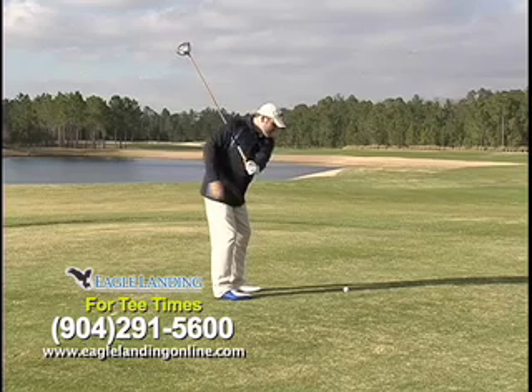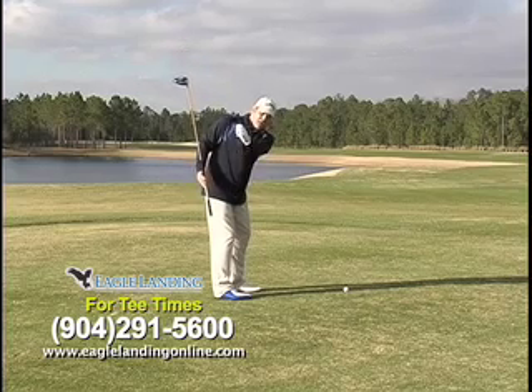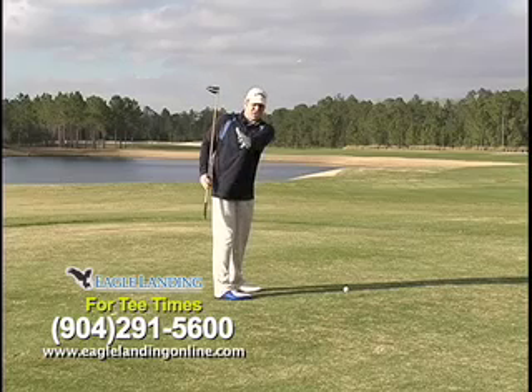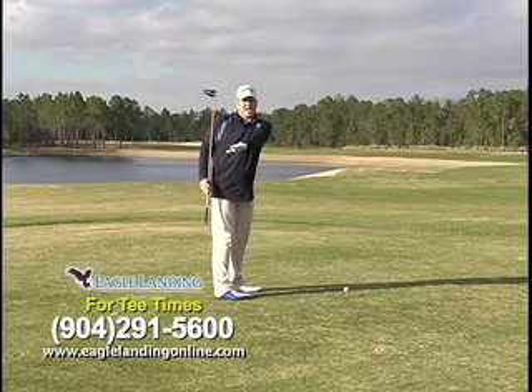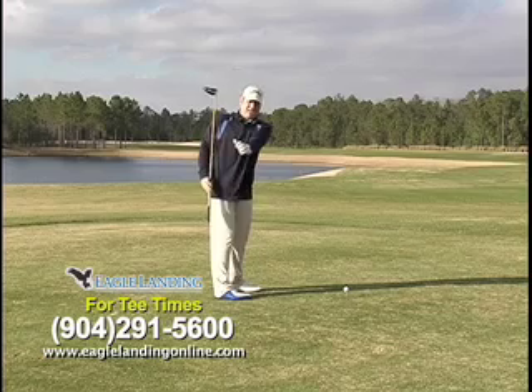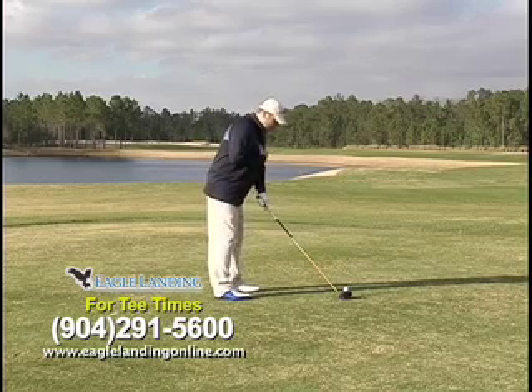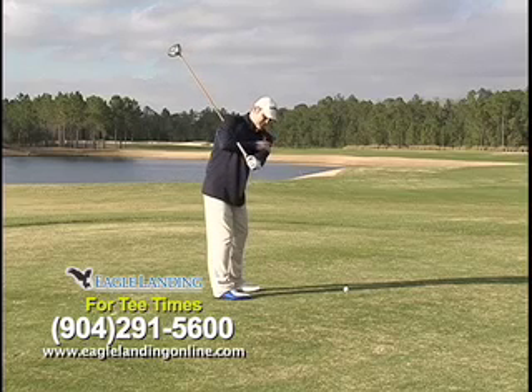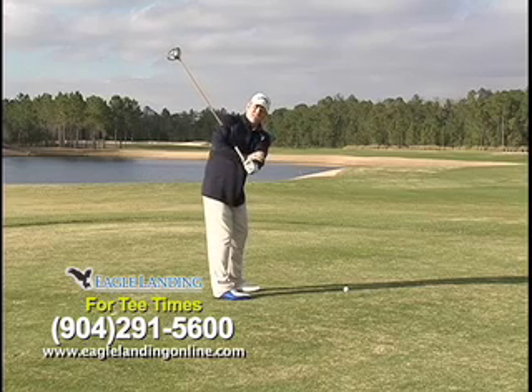Now as we take the club back, you can see I'm going to go into what I call a handshake position. It's basically as if you're standing here and somebody's standing behind you — you're going to shake their hand. Notice I don't have my hand down, I don't have it up, just a handshake position. So that's my first position in the golf swing: keep my chin, handshake position. To get that handshake position, I tried to keep my left arm as straight as I could.